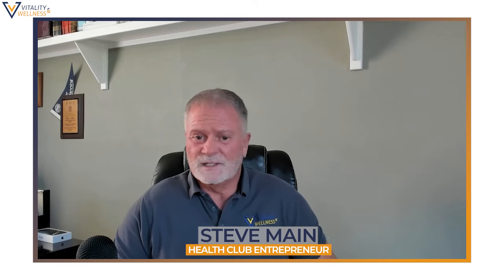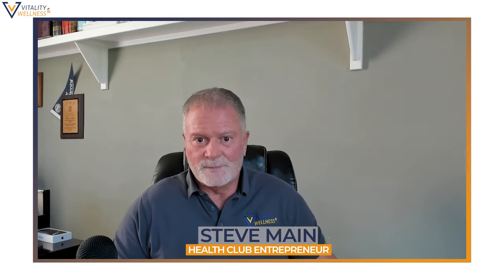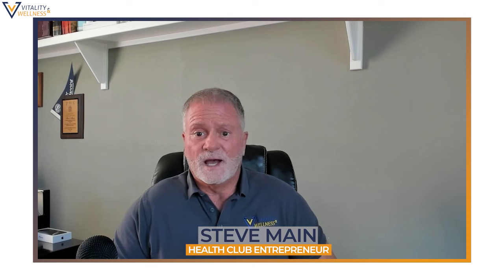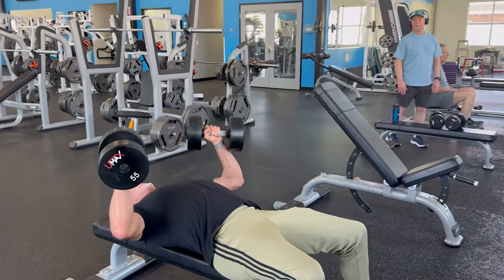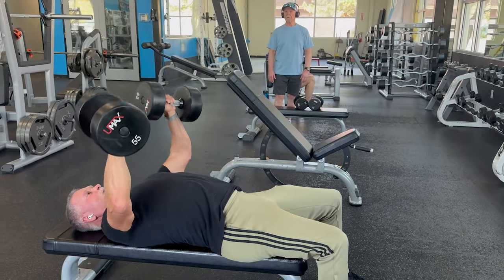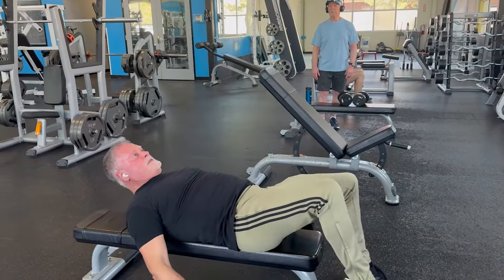I finish my Monday workout with five minutes on a step mill — going up 15 to 20 flights of stairs in five minutes. Then a little standing stretching at the end. Tuesday and Thursday are the same workout. I'm going to work my chest and my back — my chest and lats. I'm doing dumbbell chest press and lat pulls.